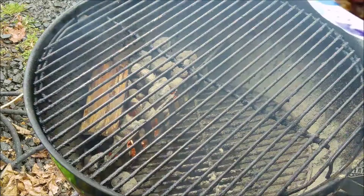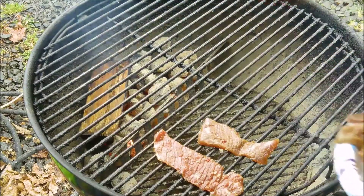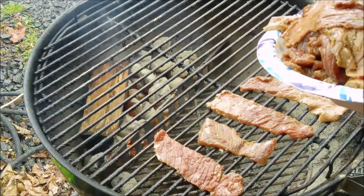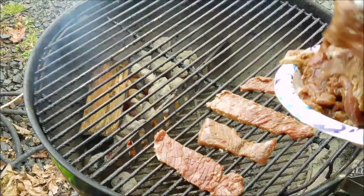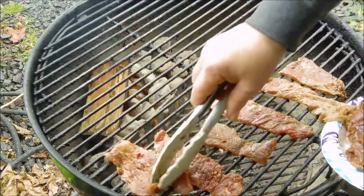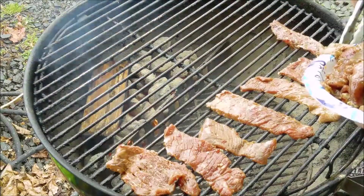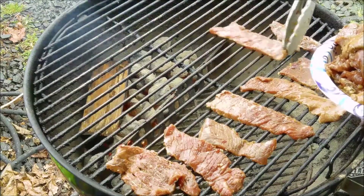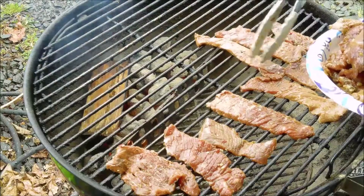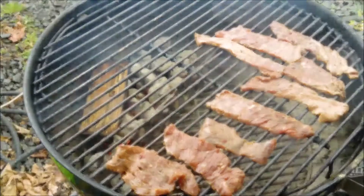We've got the smoker rolling. I'm going to lay this meat right over here. This is just a portion of it. Keeping it away from that heat - I want this to have a good smoked flavor, not using a lot of coals. I used to have a friend that made jerky and he would make it so thick it was just unbelievable. I like it a little bit thinner. So you get the gist here - I'll get back to you once I get this on there.